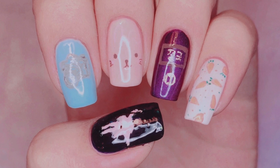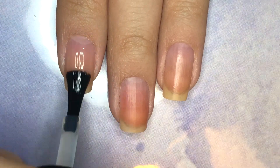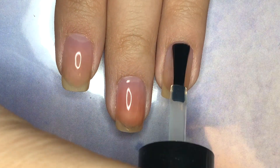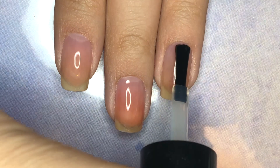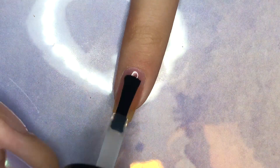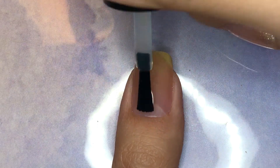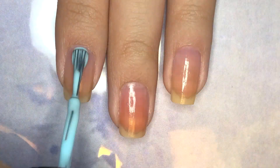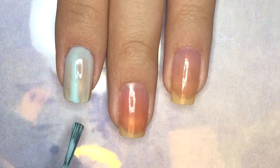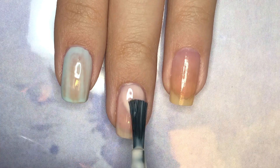So without further ado, let's get started. Start off by applying base coat to all of your fingernails — I'm using Unto Peel Off Base Coat. Then paint your index fingernail a pale blue, your middle fingernail a sheer pink, your ring fingernail a glittery purple, your pinky fingernail a milky white, and your thumbnail a dark navy blue.